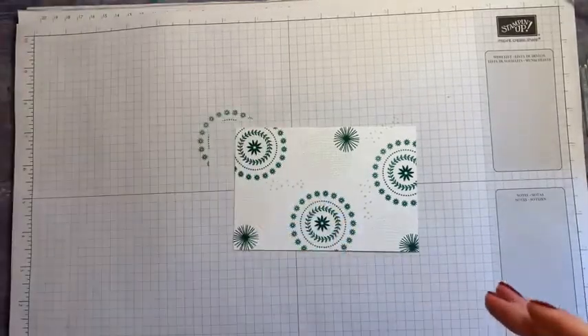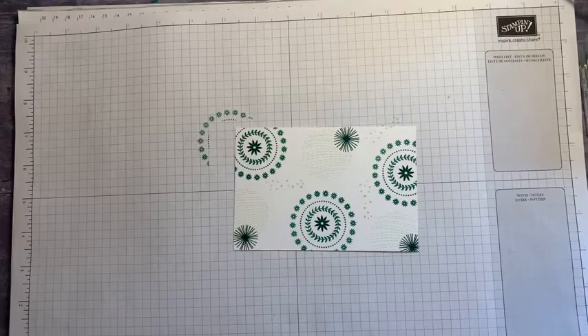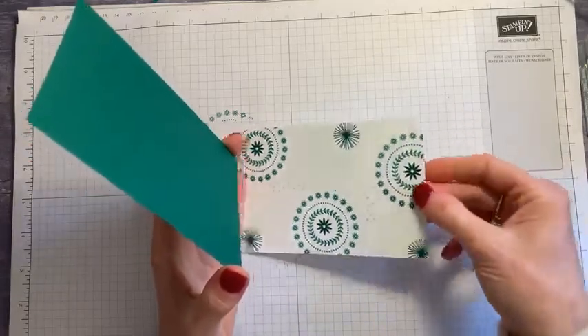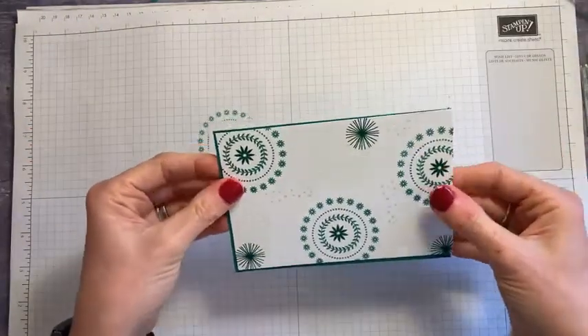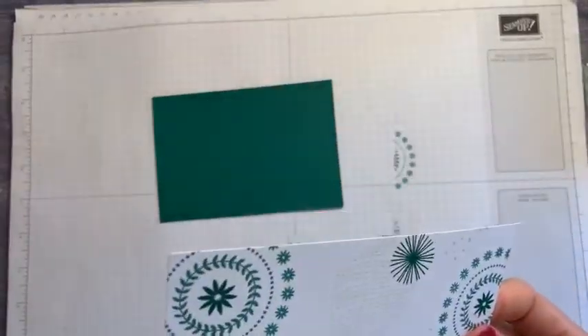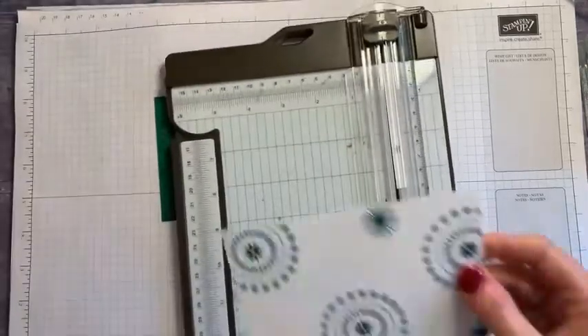I hope you all had a great celebration and took advantage of all those offers and got all the free products you wanted. If you did miss out on them, they are going to be some of my spot prizes on my bingo night. My bingo night is Friday the 9th of April — five games with five prizes.